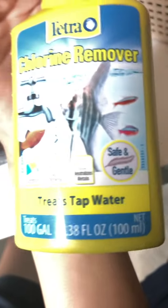You should get some water chlorine remover, some plants for it, and some filter cartridges.